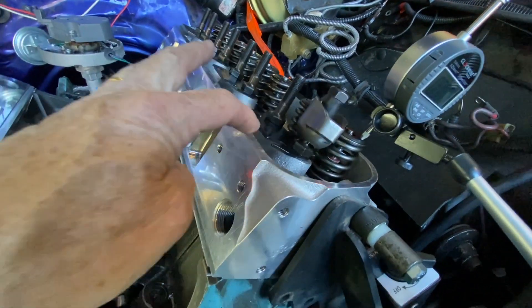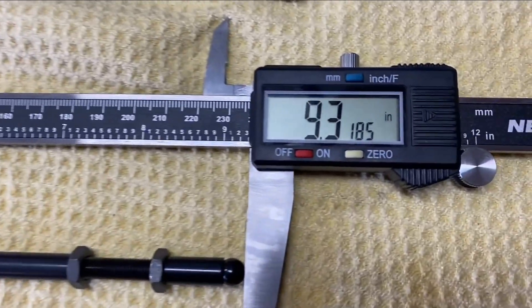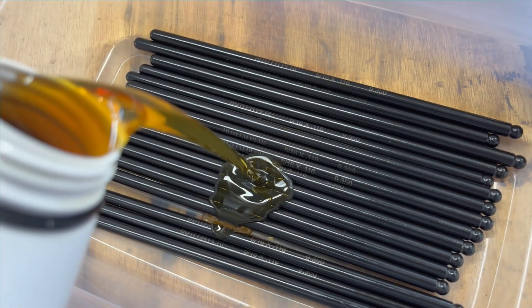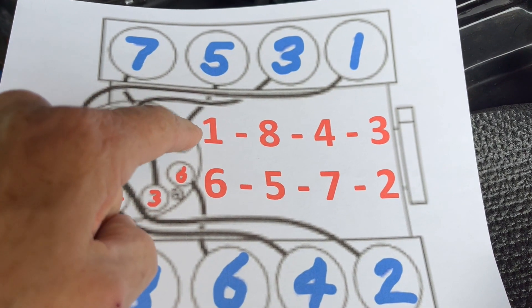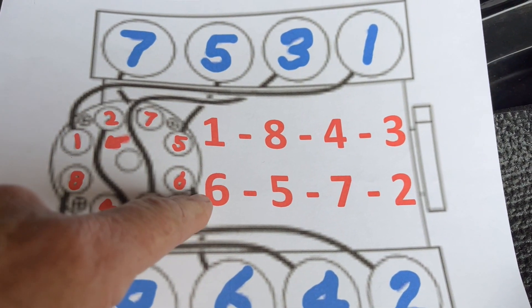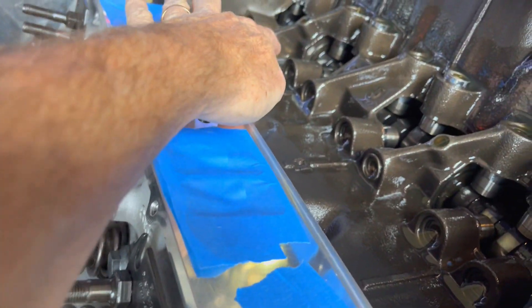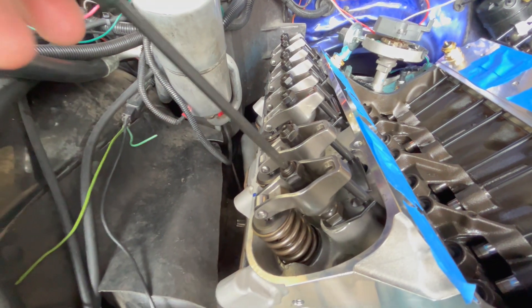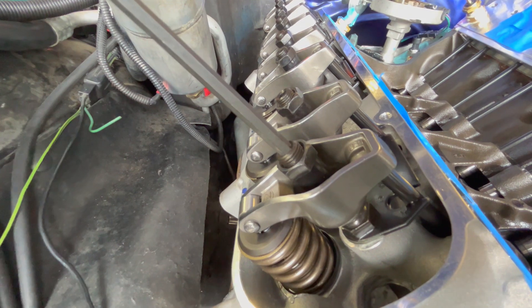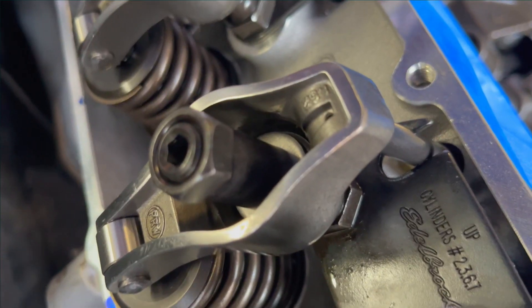I locked this down, removed the push rod, and I want to lift this lifter out and put the stock one back in, then adjust it to zero lash: 9.318 inches rounded up to 9.350. This is the firing order. These are the cylinders — when six is on overlap, one will be on compression or vice versa. Right now we've got it at top dead center: number six is on overlap and that makes number one on compression. I installed 15 poly locks and the 16th one, as is common in automotive maintenance, stripped out. It got me thinking — that's not a whole lot of thread. So I'm going to have to pull them all out and put a washer underneath, maybe even two washers underneath each lock.